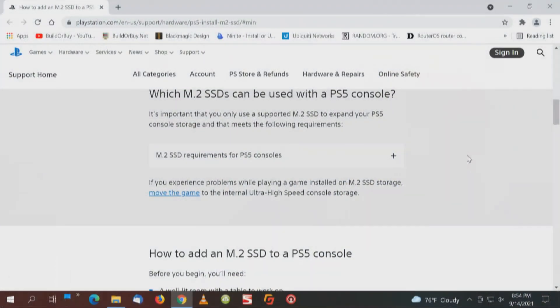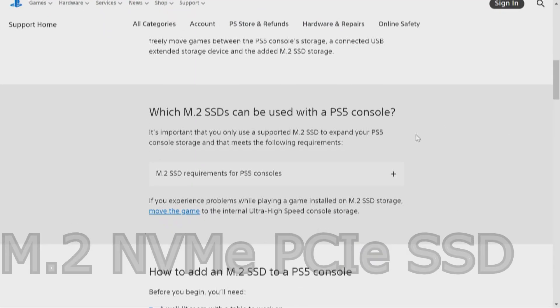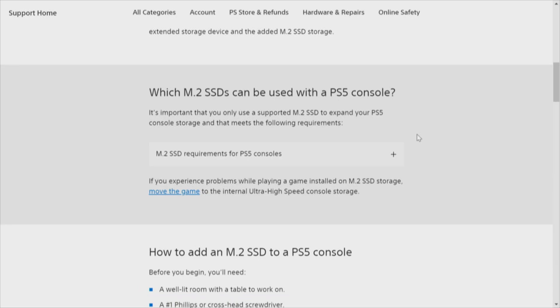I think what we need to do is start from the source. Let's look at what the requirements are, then we can ascertain what direction we need to go as we go down the rabbit hole. We're going to start on the PlayStation site — link in the description. Which M.2 SSDs can be used in a PS5 console? It has to be an M.2 NVMe. It does not support an M.2 SATA SSD — we'll clear that up first.